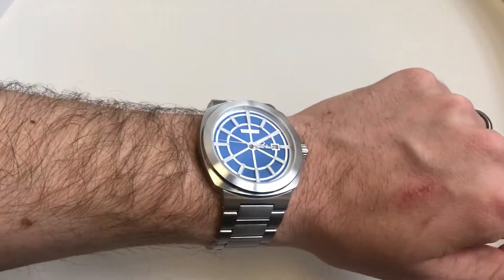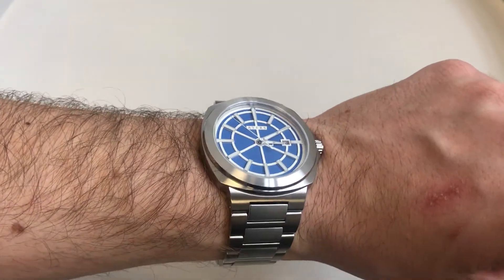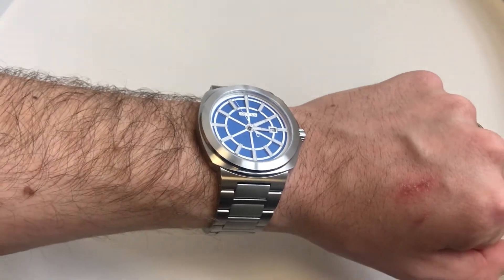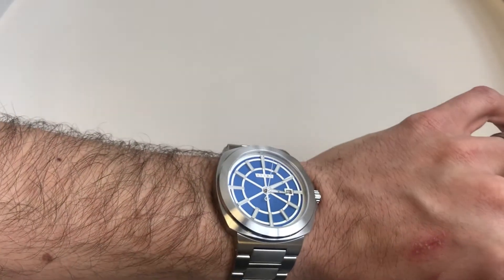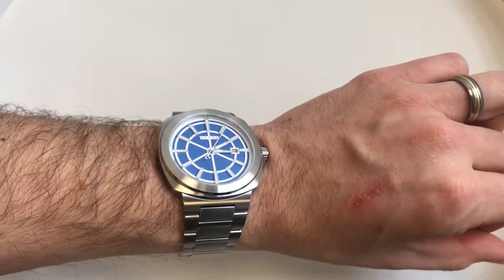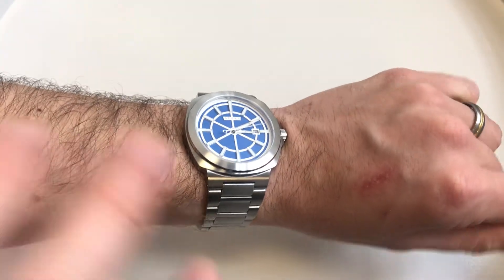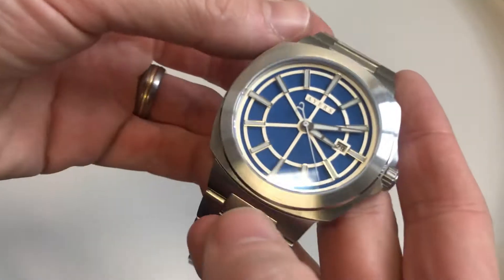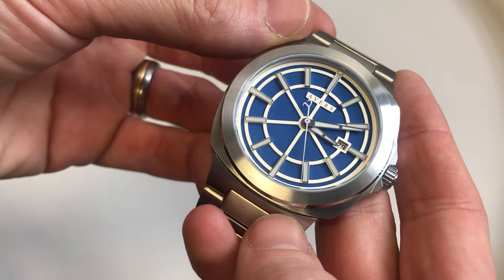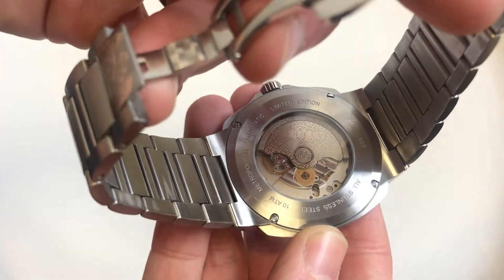Movement is the Miyota 9015 — one we see time and time again in micro brands, very reliable and easy to regulate. This one has been really well regulated, coming in at plus 5.8 seconds a day, which is highly impressive. Anything within 10 seconds a day is pretty good for an affordable mechanical. It's also a high-beat movement at 28,800 beats per hour — 8 ticks a second — giving you a nice sweeping seconds hand. We also have a customized rotor, which we'll look at in more detail later.